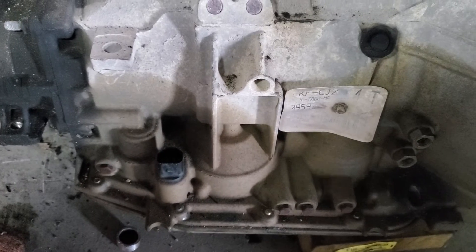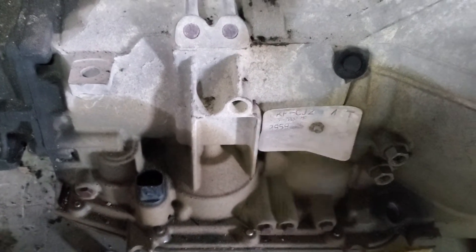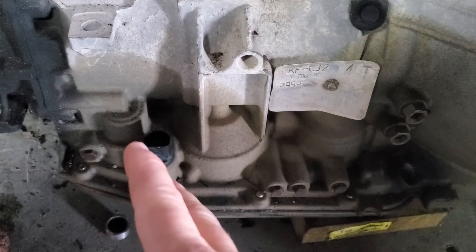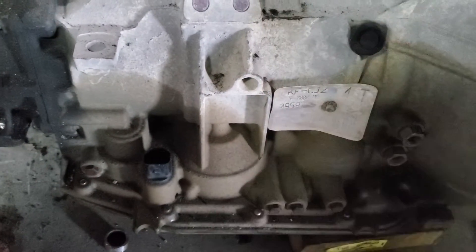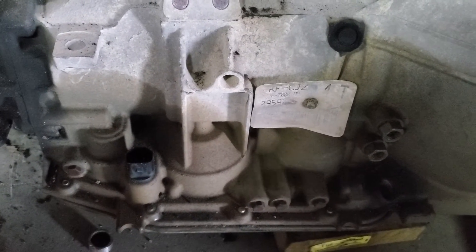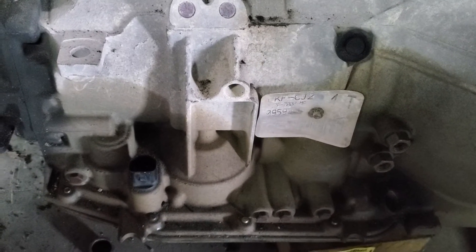The white plug means it's an early model 4R70W and it will not work in a vehicle that came with the black plug. The plugs are still the same physically — the wiring harness plugs into it — but the way it is inside the pan, they can't interchange.